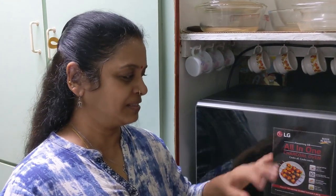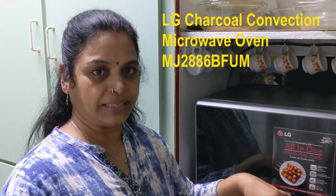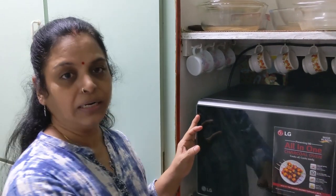Hi friends, you have already seen my first impression on this new microwave oven model MJ-2886 BFUM. In this video, I am going to explain about the control panel of this model, and it will be followed up with more videos covering various other aspects and also in other languages. So come on, let's see.